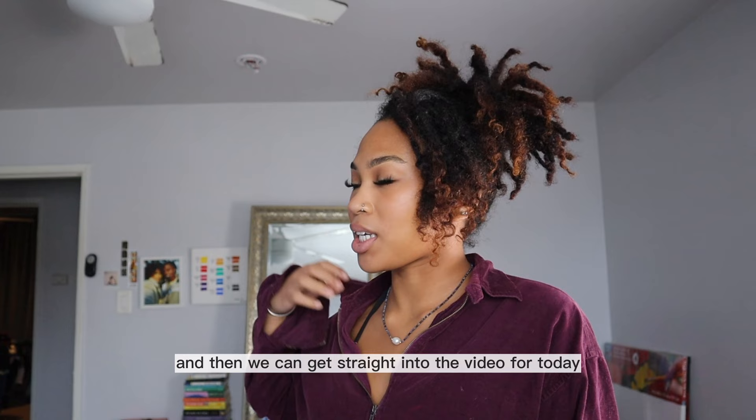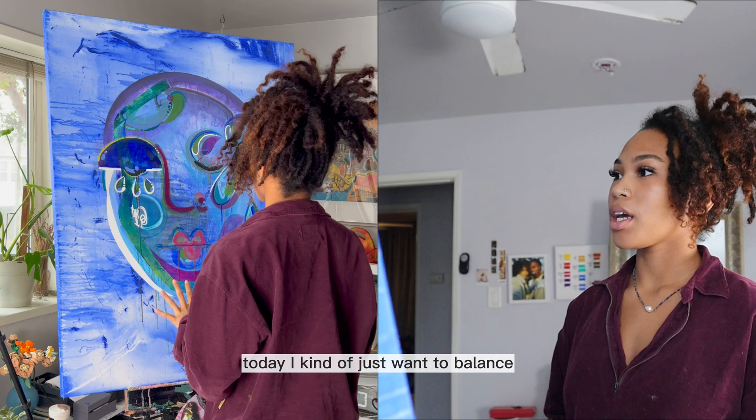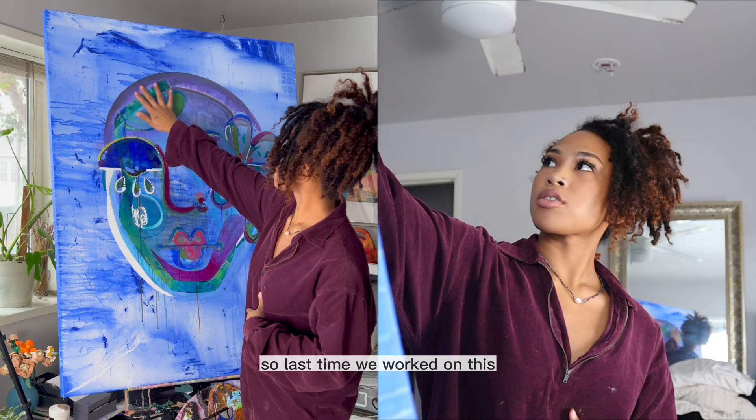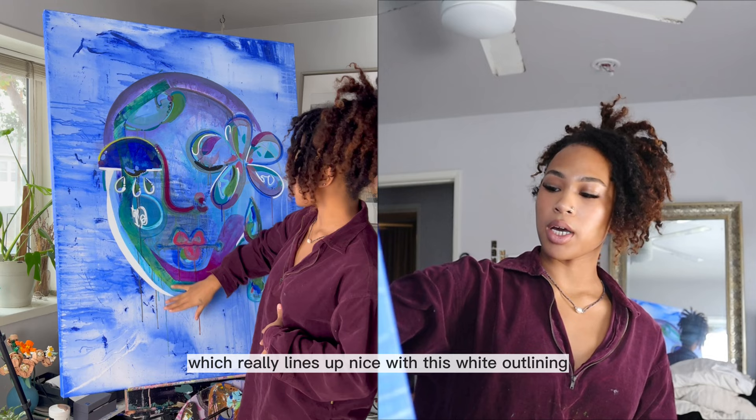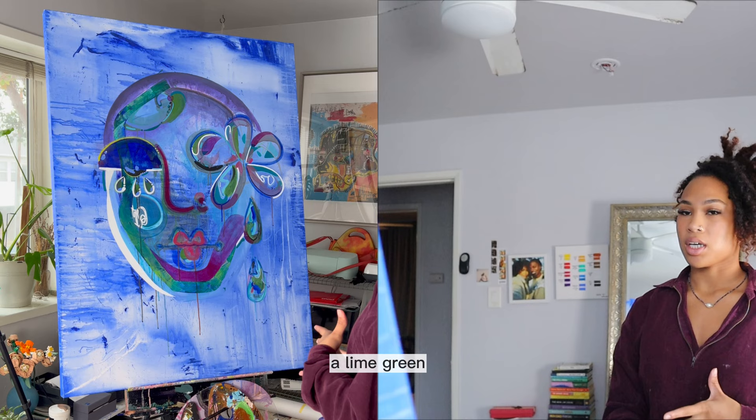Okay y'all, so I have everything set up and I am gonna get started. Today I kinda just wanna balance out the proportions of everything. So last time we worked on this, we added this purple area up here which really lines up nice with this white outlining, but I just wanna continue this down so it's like a full face shape and it comes around and you can just see it more defined. I think I'm gonna go in with like a lime green — that sounds really pretty to me.